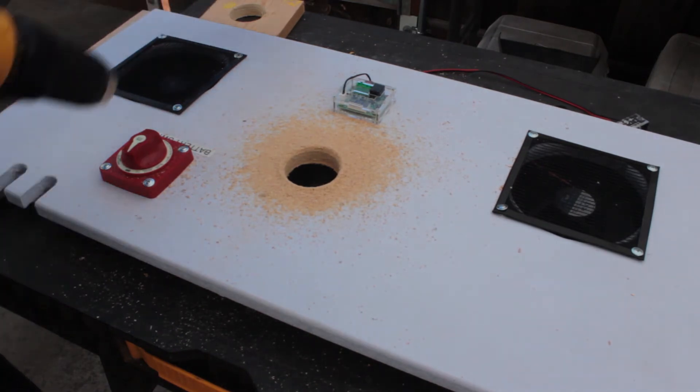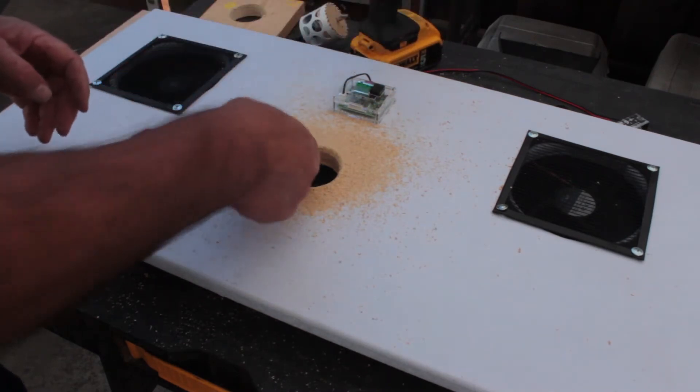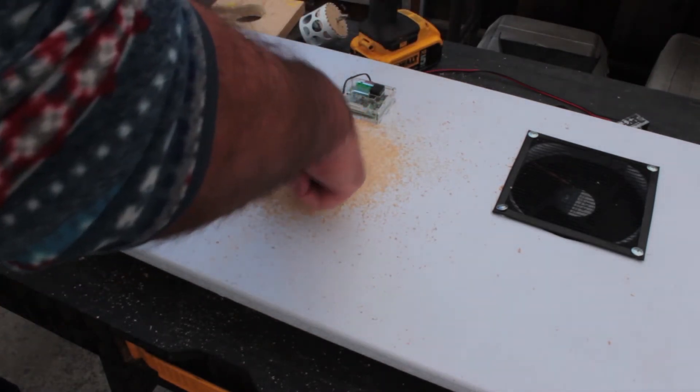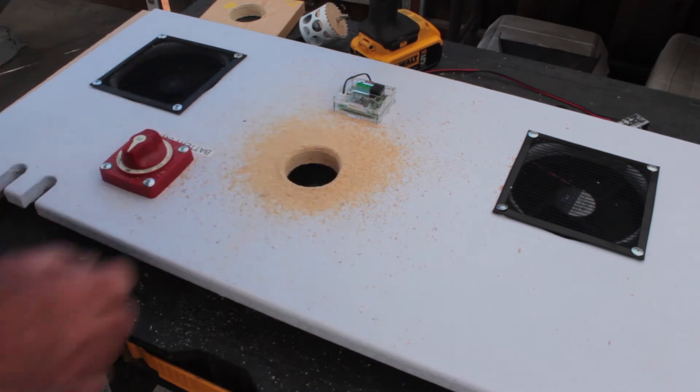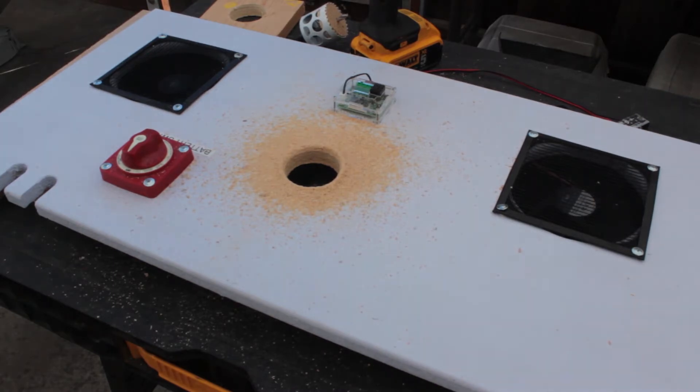Things didn't work out as hoped — the hole saw I had in the workshop was two and a quarter inches, too big and too sloppy. You need a two and one-eighth inch, or 45mm, bit. I went to Home Depot and purchased the right size. I drilled a pilot hole first, and the new bit tore right through cleanly — I didn't even need to flip it over.